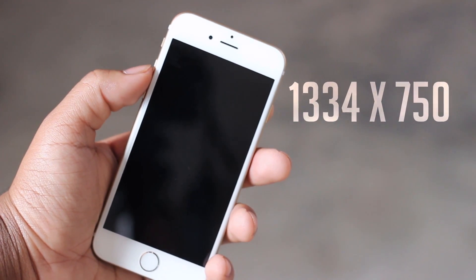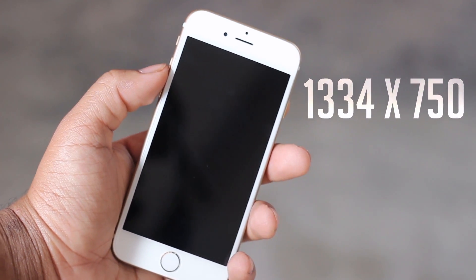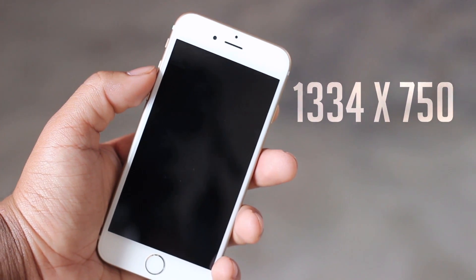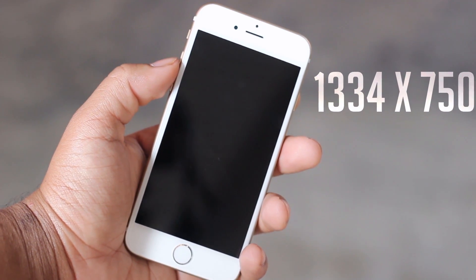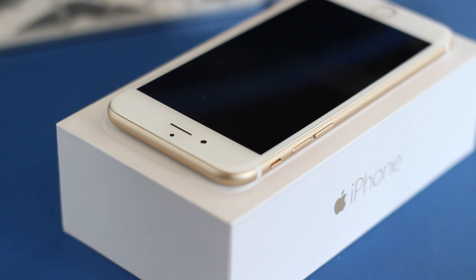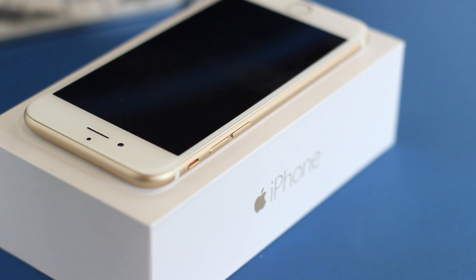The first major difference you'll notice when you look at the iPhone 6 is of course the larger screen. We now have a 4.7 inch display with a resolution of 1334x750, bringing it in at just over 720p. While it might seem a bit mid-range compared to flagship Android phones with 1080p or even 2K displays, in reality it retains the 326 PPI we've seen on previous iPhone models, so if you're coming from one of those, this doesn't really change much.